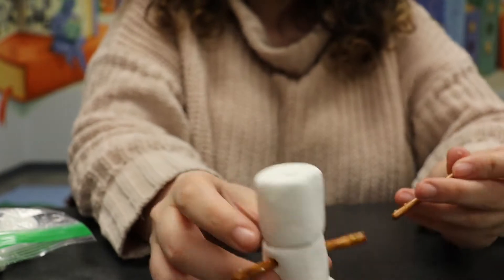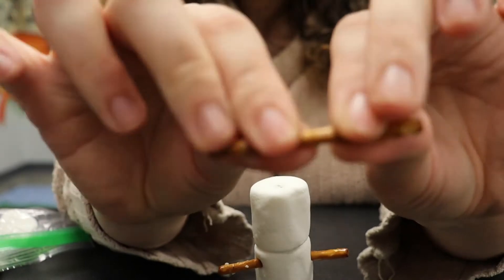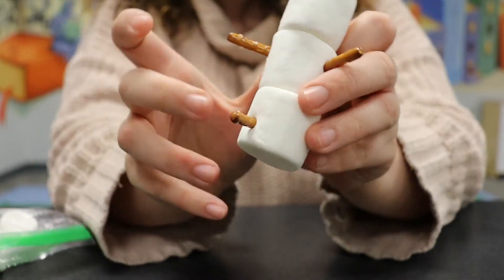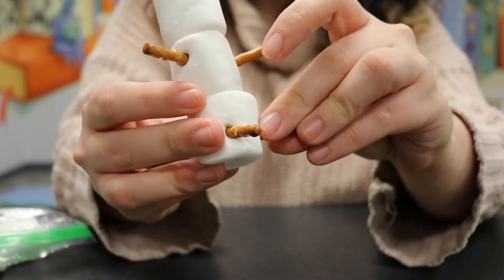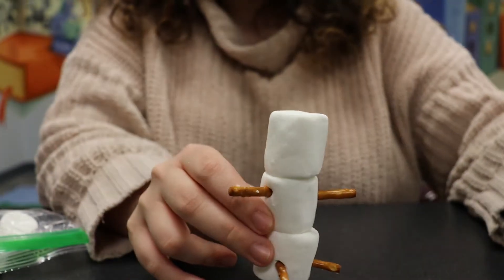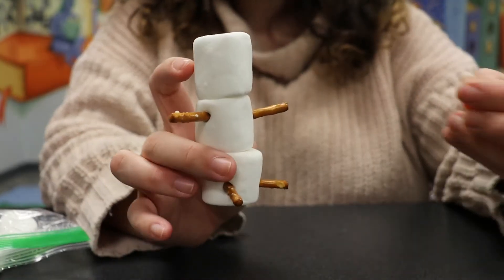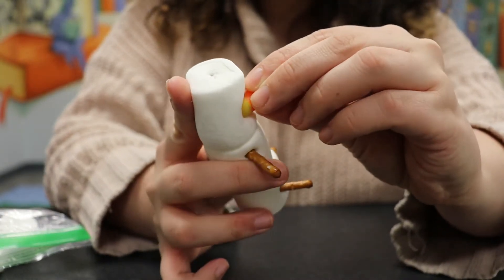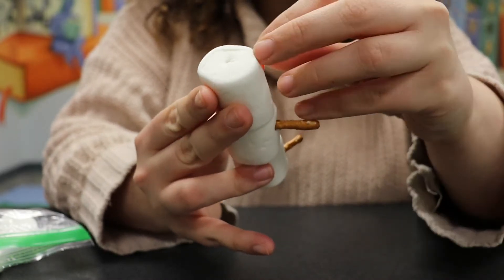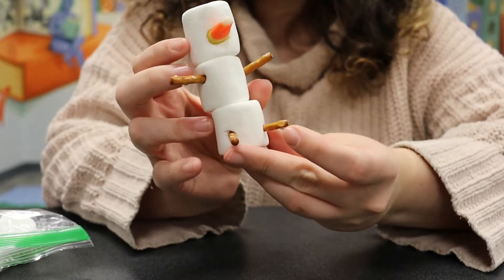I'm going to do the same thing for legs — snap and give him some little legs. The legs are optional; I know most snowmen don't actually have legs. Now, candy corn makes a perfect nose, like one with a bit of a point. Let's squish this in instead of a carrot. They're a little hard to get to stick, but if it doesn't stick from being pressed in, we're about to melt some chocolate so you could use that.